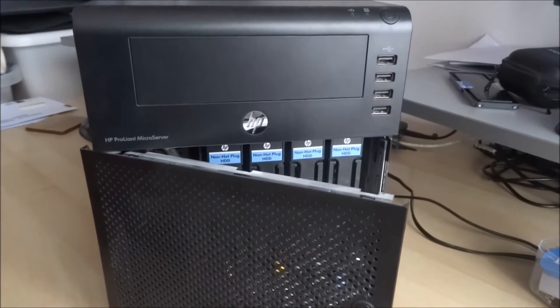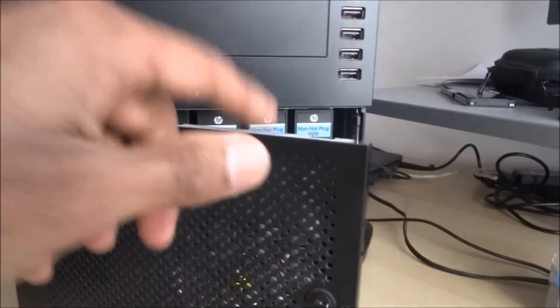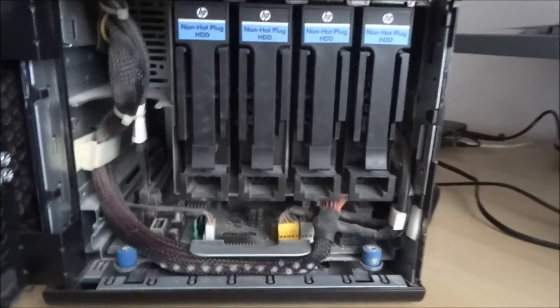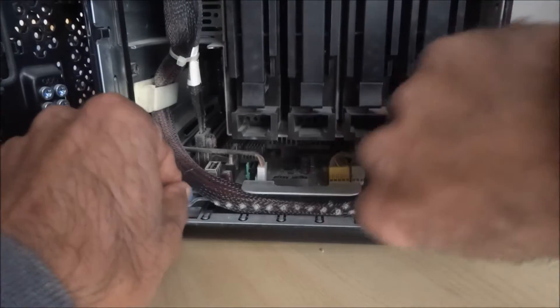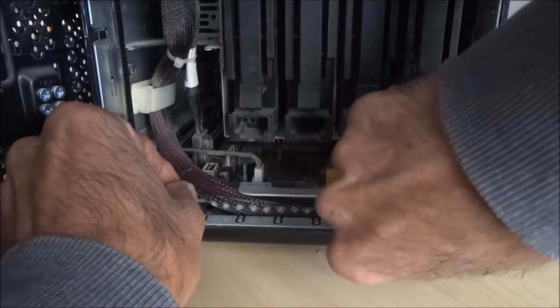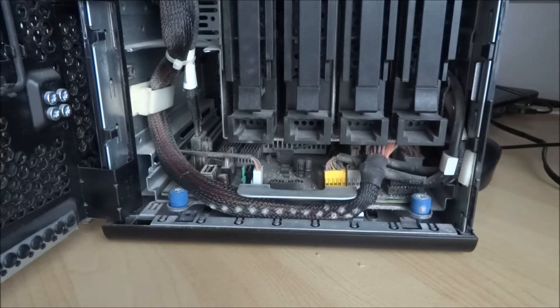Hi, today we're going to upgrade some RAM on an HP MicroServer — it's the NL54 model. Currently it's got 2GB and we're going to take it to 16GB.